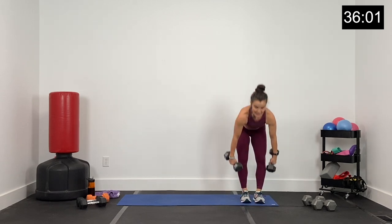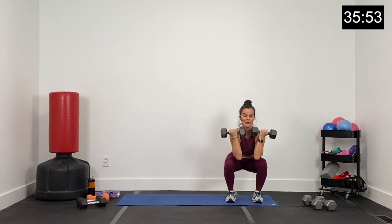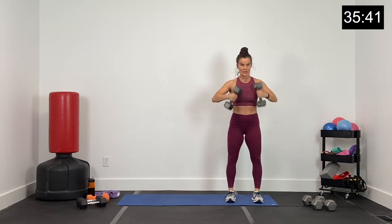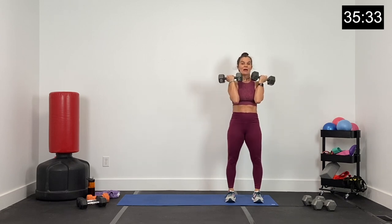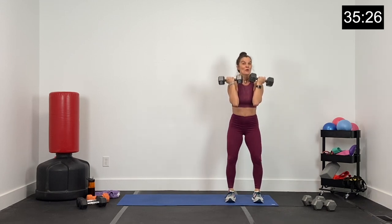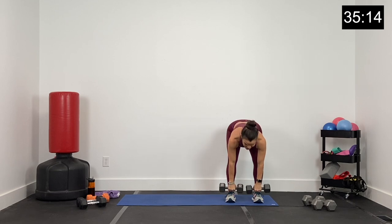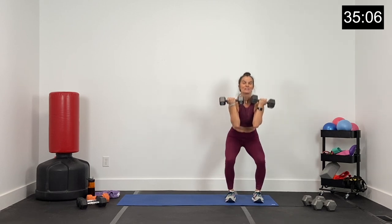Back to hinges and front squats — this is where you change dumbbells if you need to. Big hinge, hips forward, rack the dumbbells, and squat. Round two — for me, round two is always the best round. Round one you spend getting to know the exercise, round two you're ready to rock, round three you're ready to do it one more time and move on. Five, four, three, two, and one.